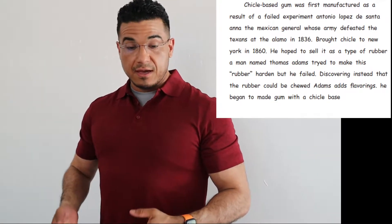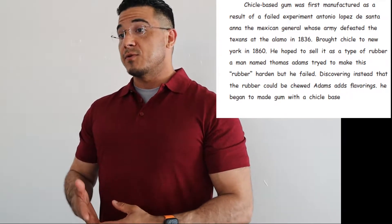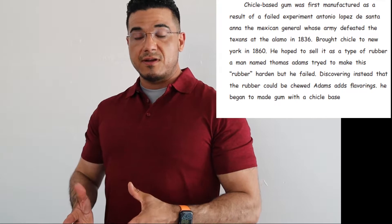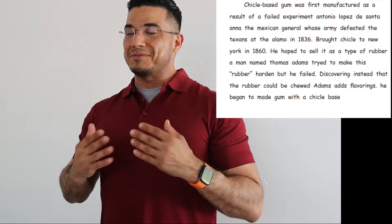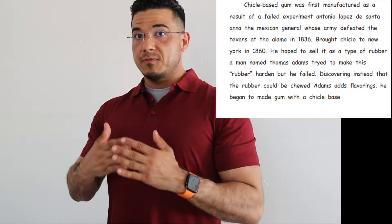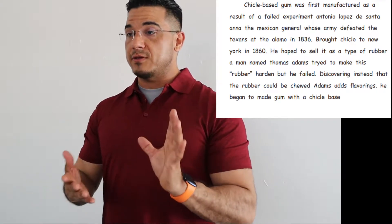Hi, thank you for joining me today. In this video, as with the previous few videos on this channel, I'm going to present you with a paragraph written in English. I'm going to read the paragraph aloud to you, and hopefully you will follow along with me. Of course, it is on the screen, and it will soon be made larger so that you can read it.